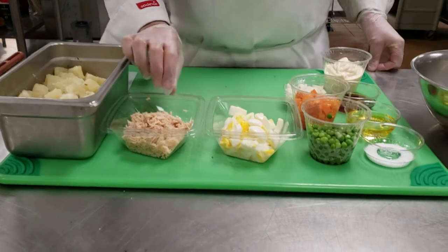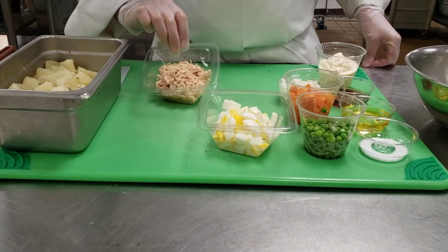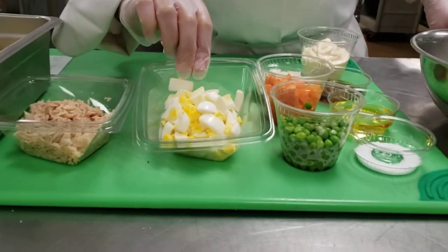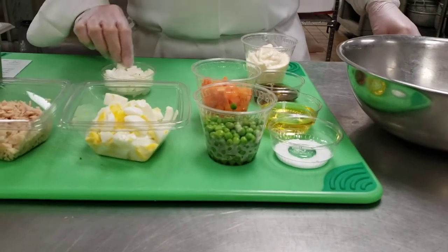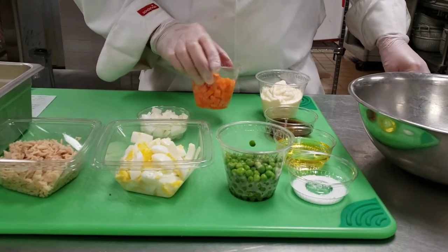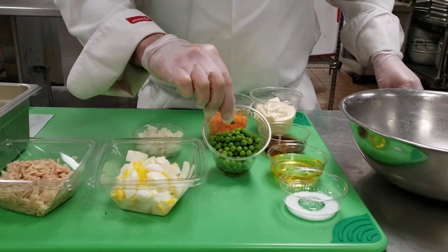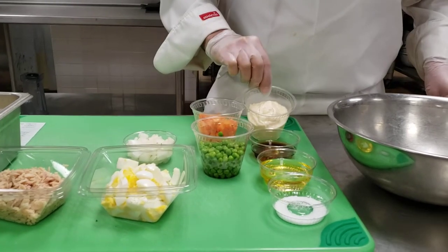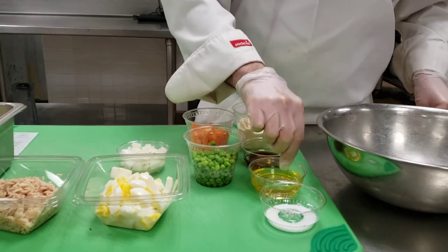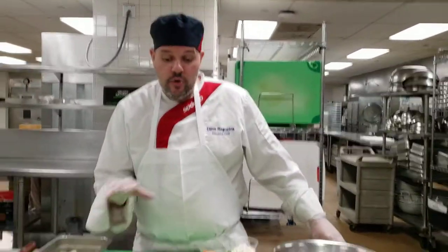What we have here is one-inch diced cooked potatoes — those are two large potatoes. We have one four-ounce can of tuna, three hard-boiled eggs peeled and cut into eight pieces, about two ounces of onions, two ounces of cooked diced carrots, two ounces of steamed peas, a little bit over half a cup of mayonnaise, a little bit of red wine vinegar, a little bit of olive oil, and some salt.